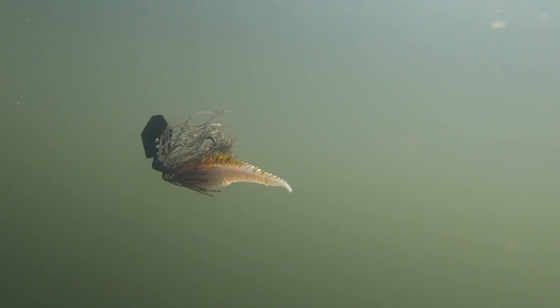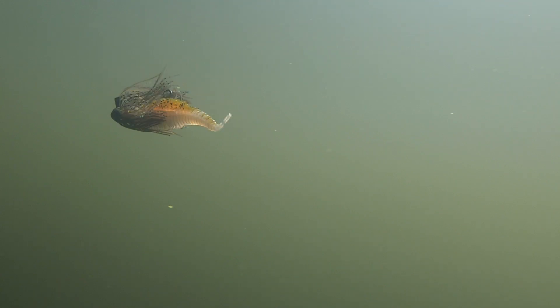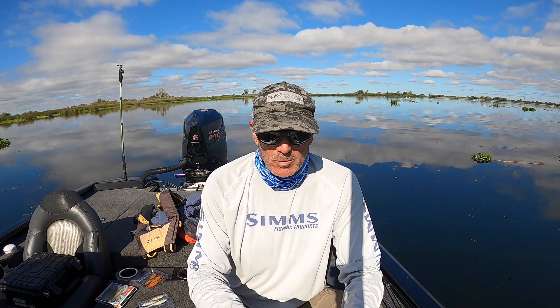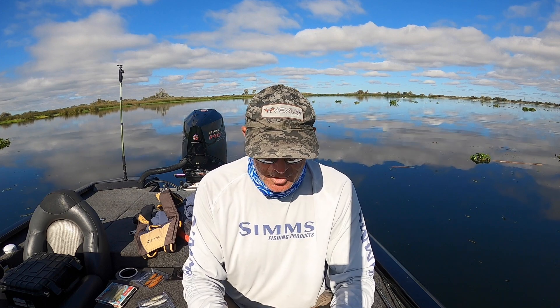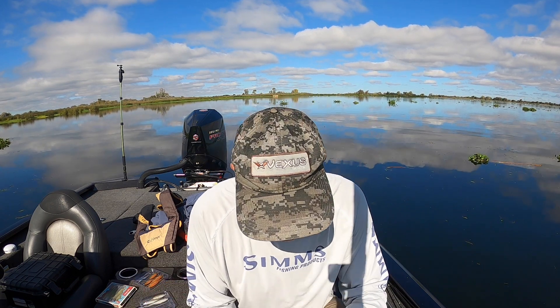But the reason you need this bait is what happens when you put it on a chatterbait — these things are absolutely amazing. They have a nice tight wobble and a flutter when you're cranking the reel, giving it that hip shake. It's got a really erratic motion to it. It's just an unbelievable bait on the back of a jackhammer, and I'm sure it'll be great with other styles of chatterbaits too. I've got one here on a Picasso that I'll show you in a minute.